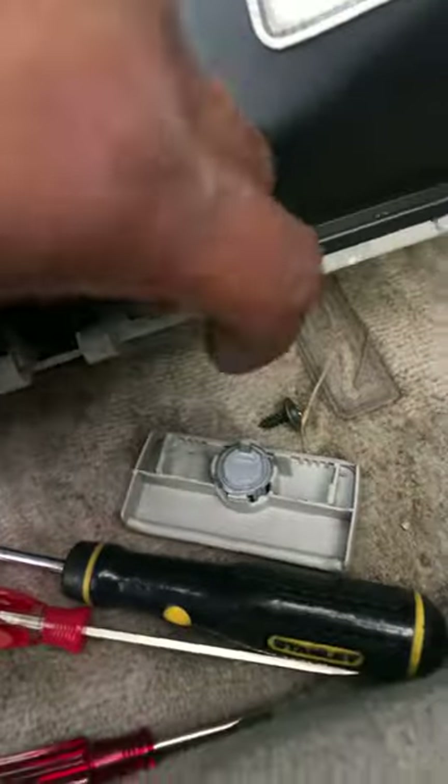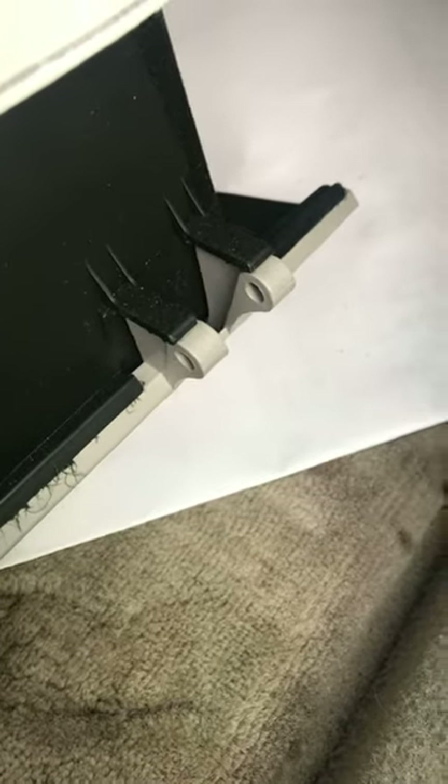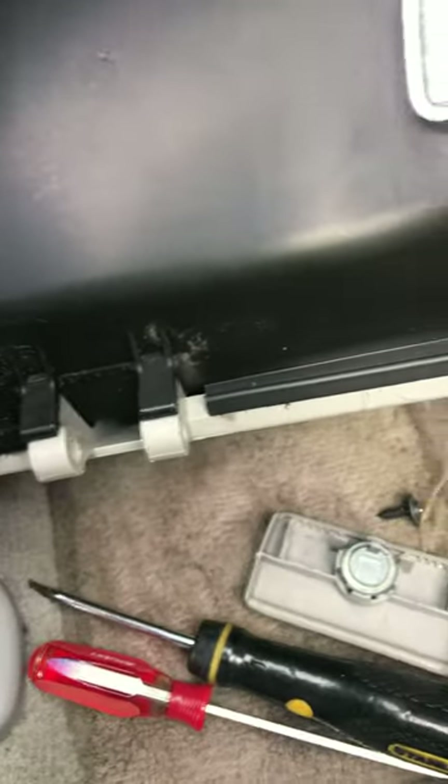Just hold it right here by those two and it comes out. Once you get that out, there are two pins underneath — one here, one here. They do not come off. Look at it and make sure you don't yank on it and start ripping it apart.